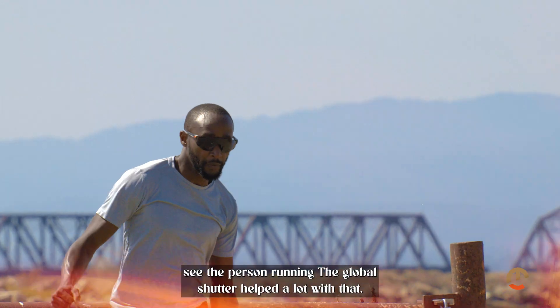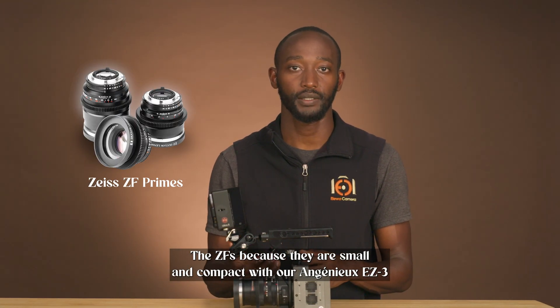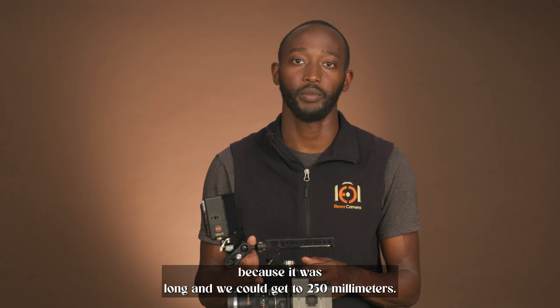The global shutter helped a lot with that. We chose two sets of lenses: the ZFs, because they're small and compact, and our NGNU EZ3, because it was long and we could get to 250 millimeters.